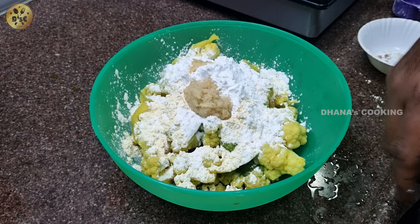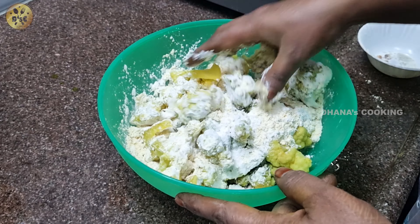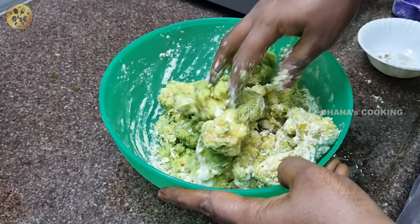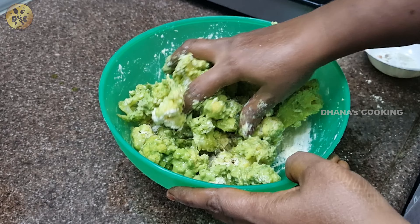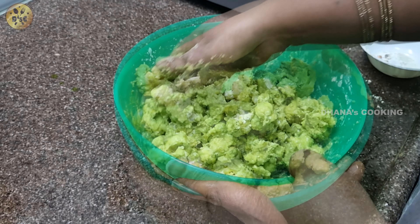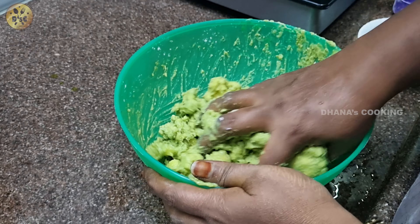We will add the paste to the oil. You can put a little lemon in the middle of it. Now this is a good dish. Do not mix the rice on the other side. You can mix it well and dry it well.